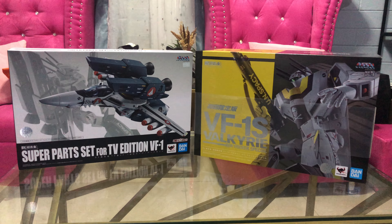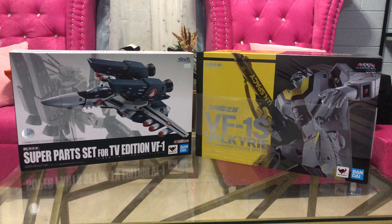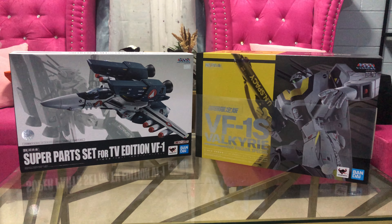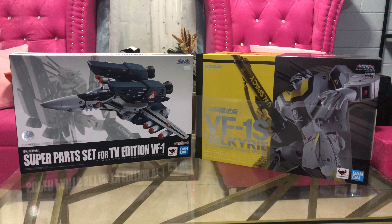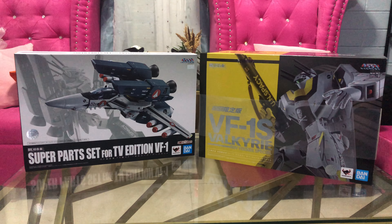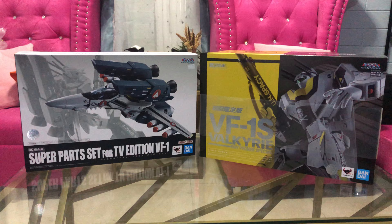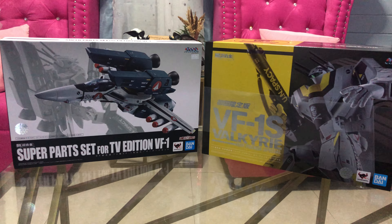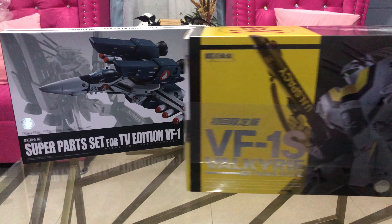Hey, what's up guys, this is ImACuteSky bringing you another toy review. Today we are going to take a look at the DX Chogokin VF-1S Valkyrie from the show Macross — this is the Roy Fokker special. His Battroid, and together we are also going to take a look at the super parts or strike parts for the VF-1 toy.